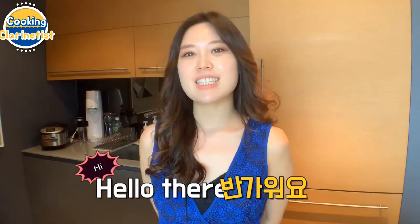Hello everyone, I am clarinetist Yuna Kim.